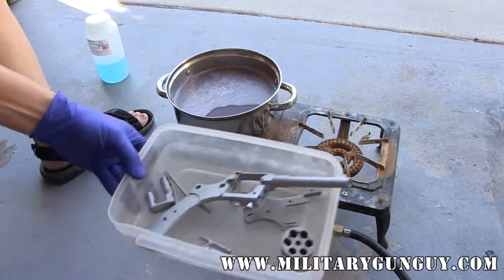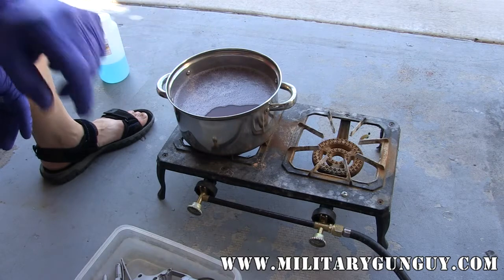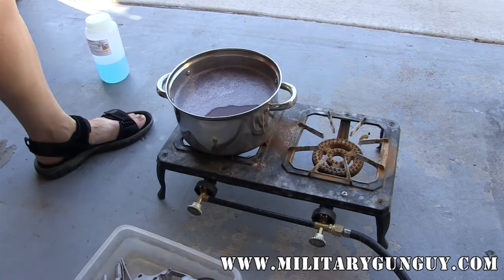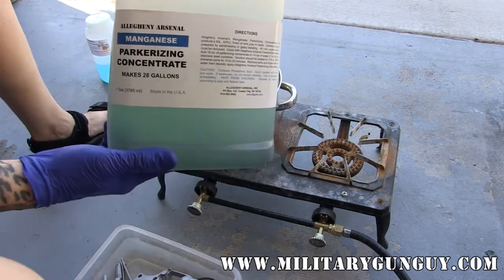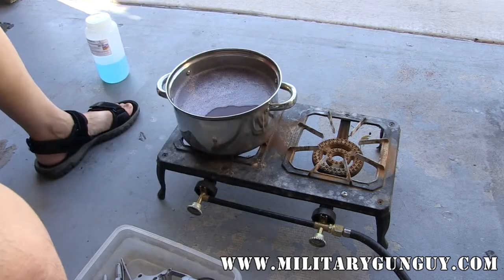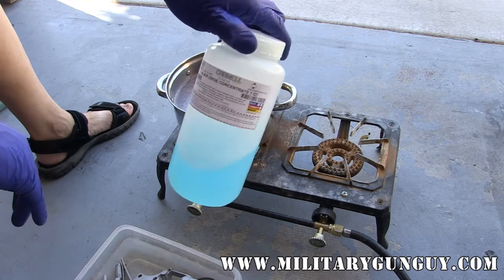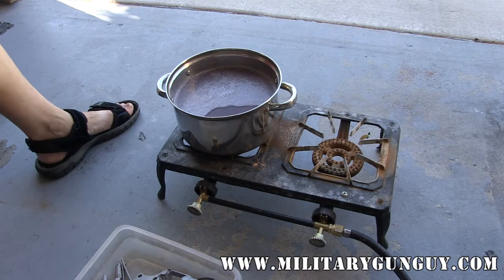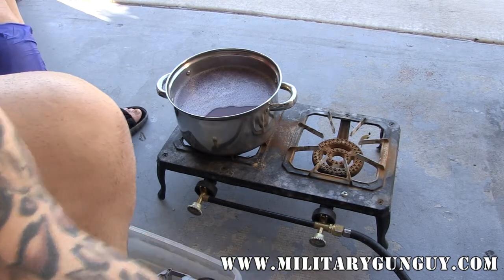All the parts are bead blasted. What I'm doing right now is heating up some degreasing solution — I just use a big thing of Purple Power, you can get that pretty much anywhere. Then from there I'm going to heat up the Allegheny Arsenal parkerizing solution; this is a manganese. And then from there it's going to go into a cold dip from Caswell — this is a black oxide concentrate. These are all concentrates; they make a decent amount of finished material.